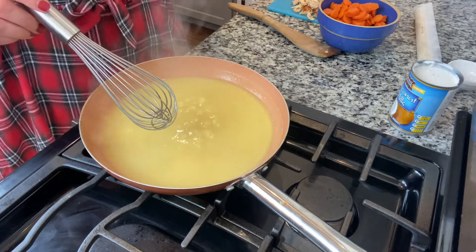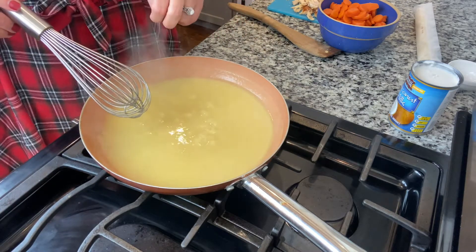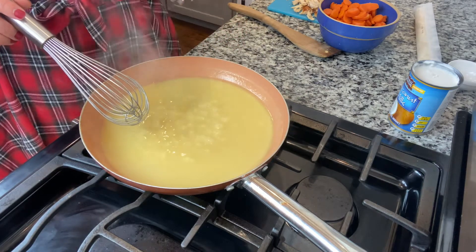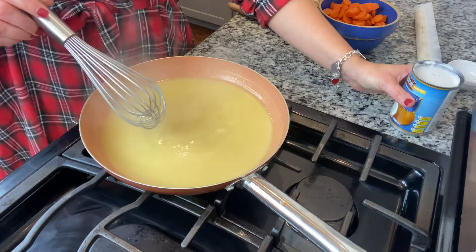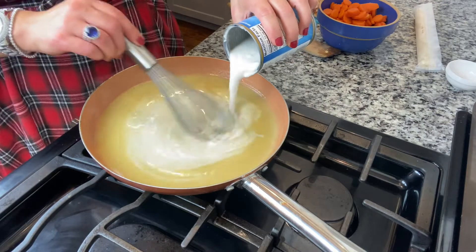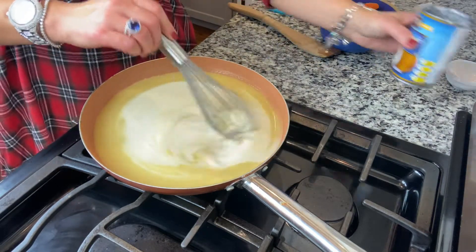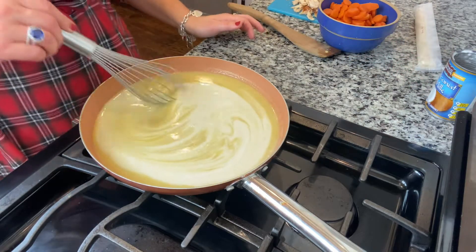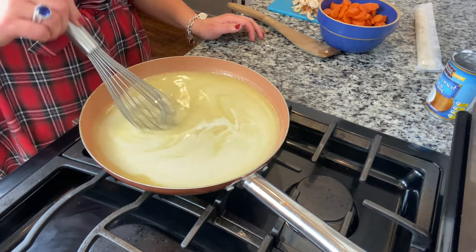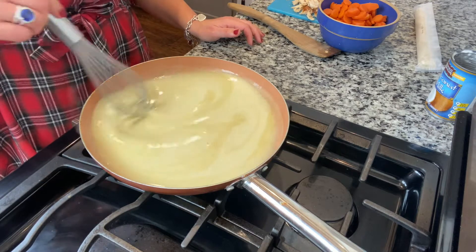Now I add in my dairy or cream or whatever. So if you're able to eat dairy, this is when I would pour in heavy whipping cream — about a cup or so. I'm using full-fat coconut milk and I just pour the whole can in. Get it all mixed in and incorporated. That just adds a richness. With heavy whipping cream, it's just delicious.